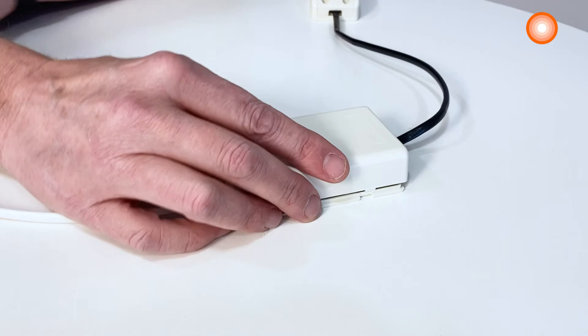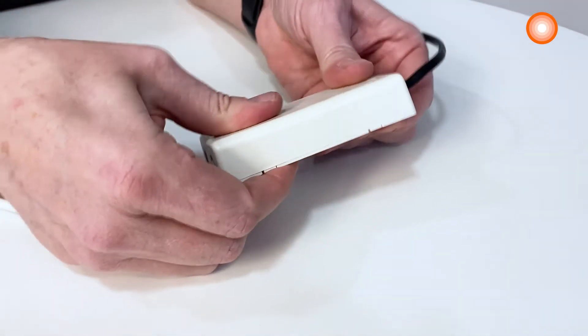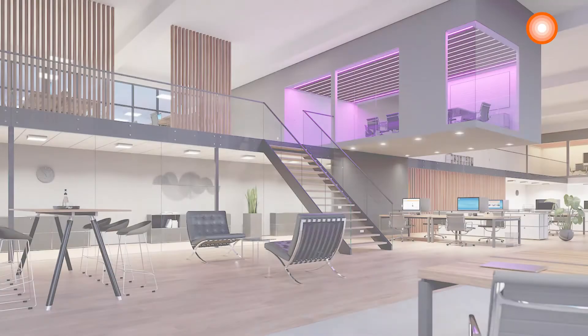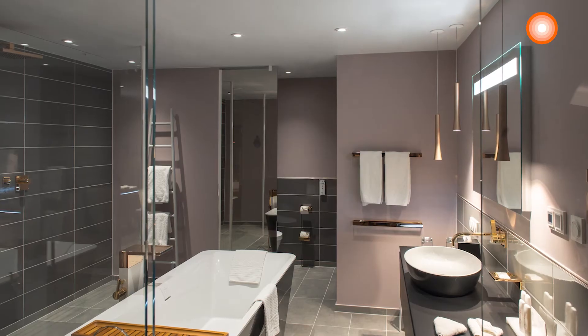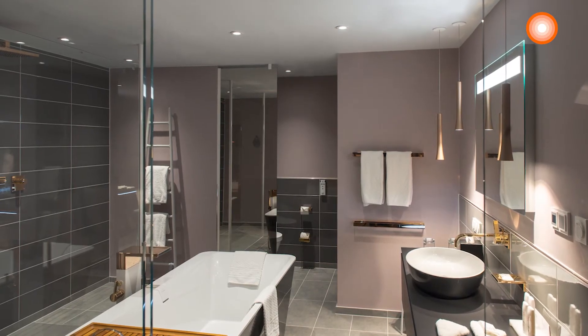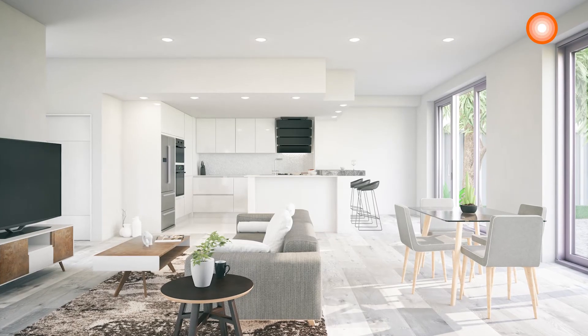The Advanced Downlight UGR 19 is suitable for office applications, especially workplaces with computer screens. It is also suitable for use in dusty and humid environments like bathrooms and kitchens, thanks to its high IP rating.